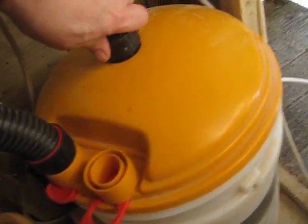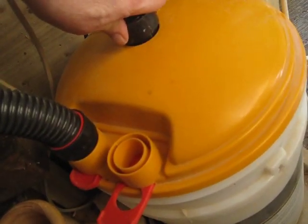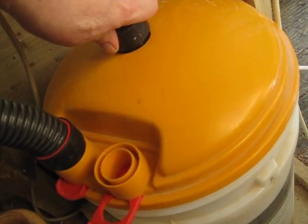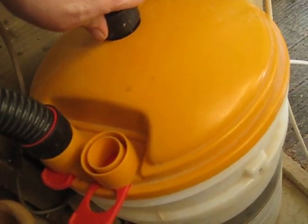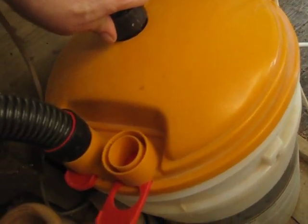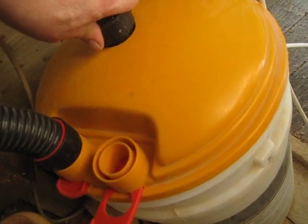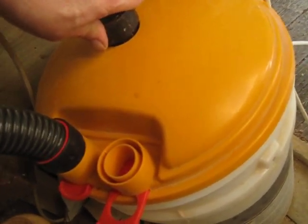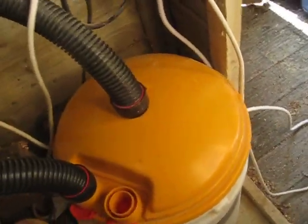This is connected up to a Hoover which I also got from eBay for about 30 quid. It's wet and dry, it's powerful — it's got a 1600 watt motor which I've been told equates to about two horsepower — so it's got plenty of oomph. So just to show you, I'll turn it on.